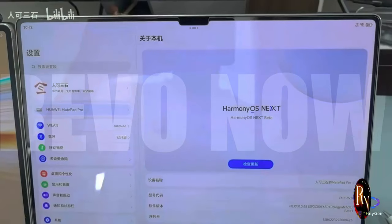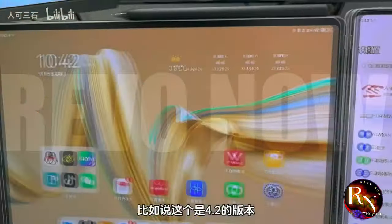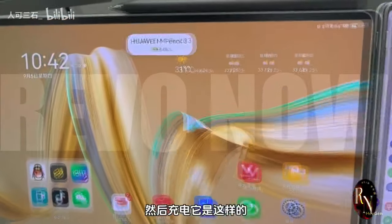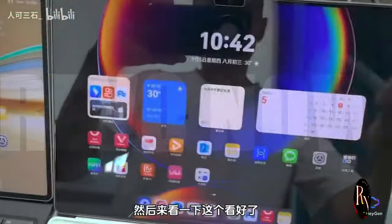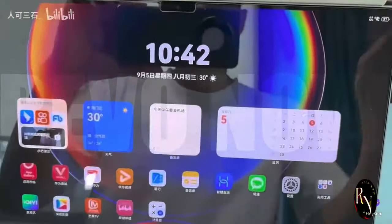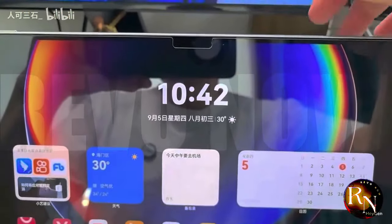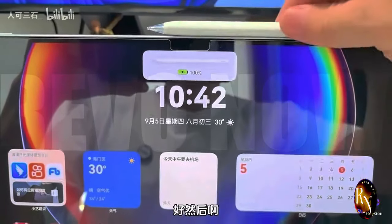What's up everybody? Revenau here and we're diving deep into the world of Harmony OS once again. Today we're focusing on something fundamental to our smartphone experience: the charging UI. Harmony OS Next is bringing some fresh ideas to the table and we're going to break it all down. Get ready for a head-to-head comparison with Harmony OS 4.2 — we'll explore the design philosophies, the functionalities, and everything in between.